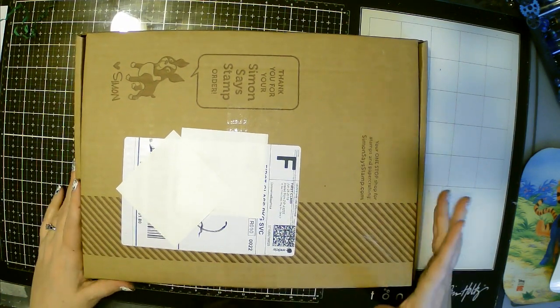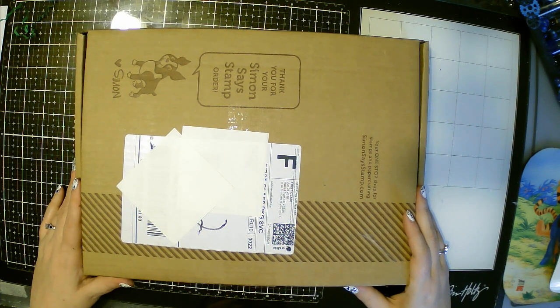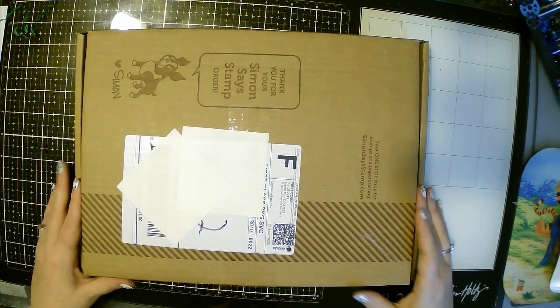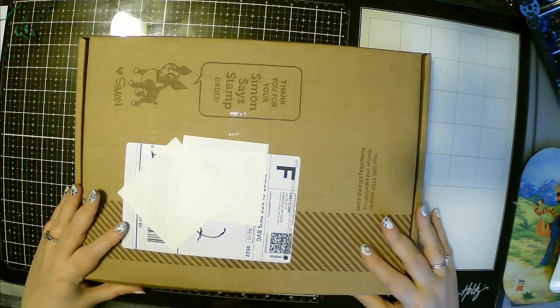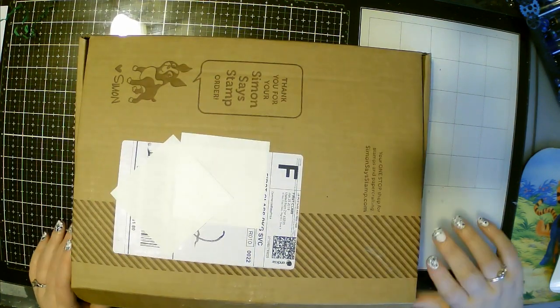One of my best friends actually loves bees — honeybees to be exact — and I do too. Honeybees are super cool. So I decided to go ahead and get this month's box.